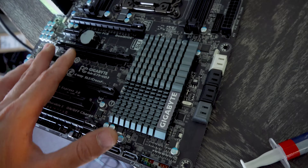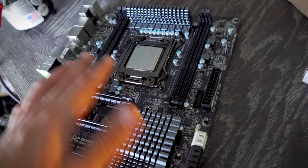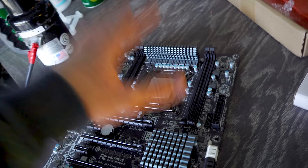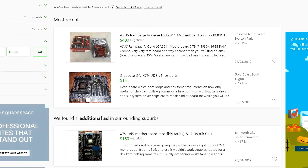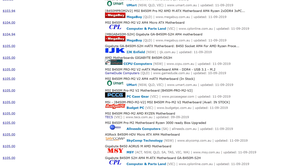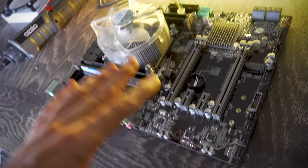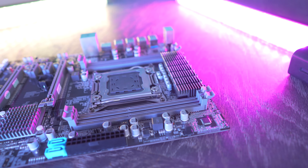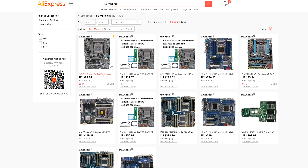Something like a Gigabyte X79 UD3 — an overclockable board with good components especially the VRM — is a rarity nowadays, and you'd be paying more than it's worth, especially compared to a B450 with a Ryzen 6-core. Instead, we have this board I picked up for $80 US called the Machinist. I looked through a heap of different motherboards wanting to try something new, and this one looked like it brings decent value for money.